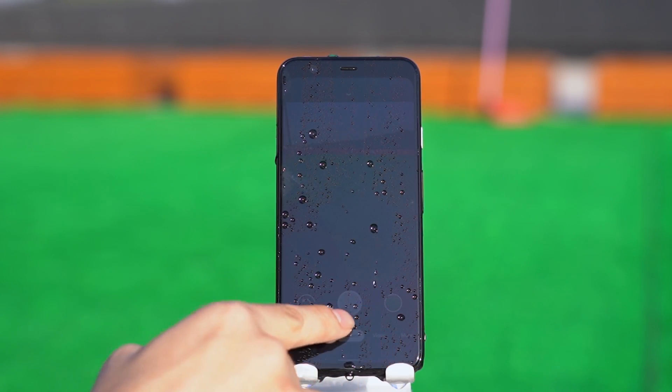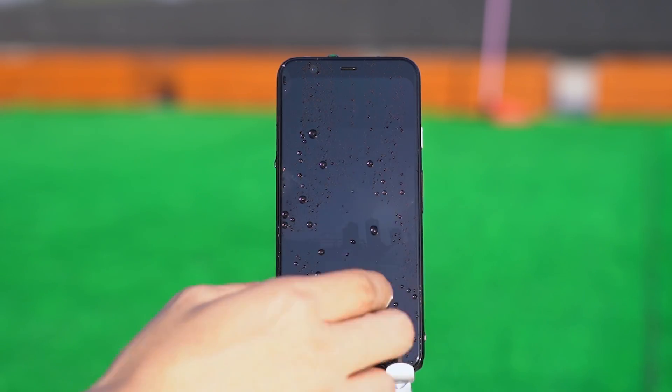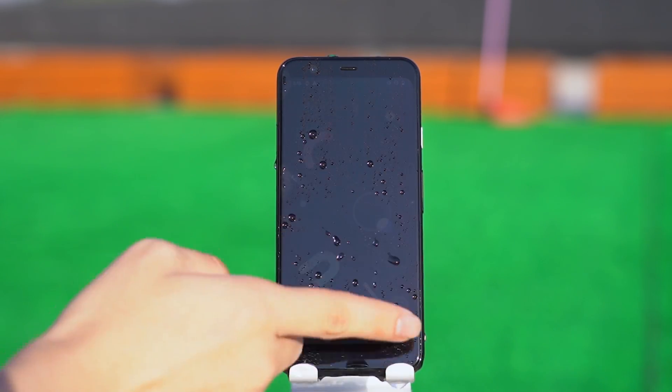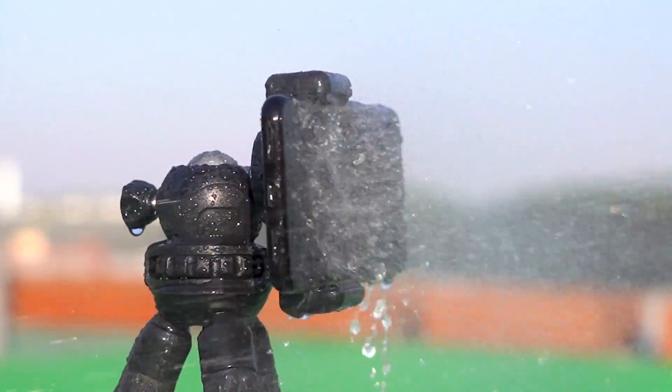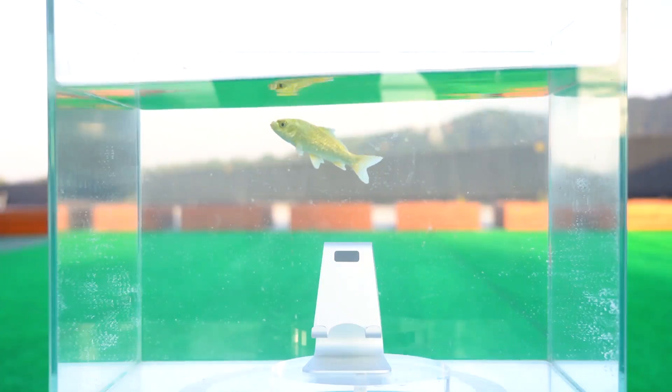After the shower test, the camera was not affected — just the water drops on the screen increased the difficulty of touch operation. Next, we put the phone into the water. If you want to see other phone waterproof tests, please leave a message and let us know.